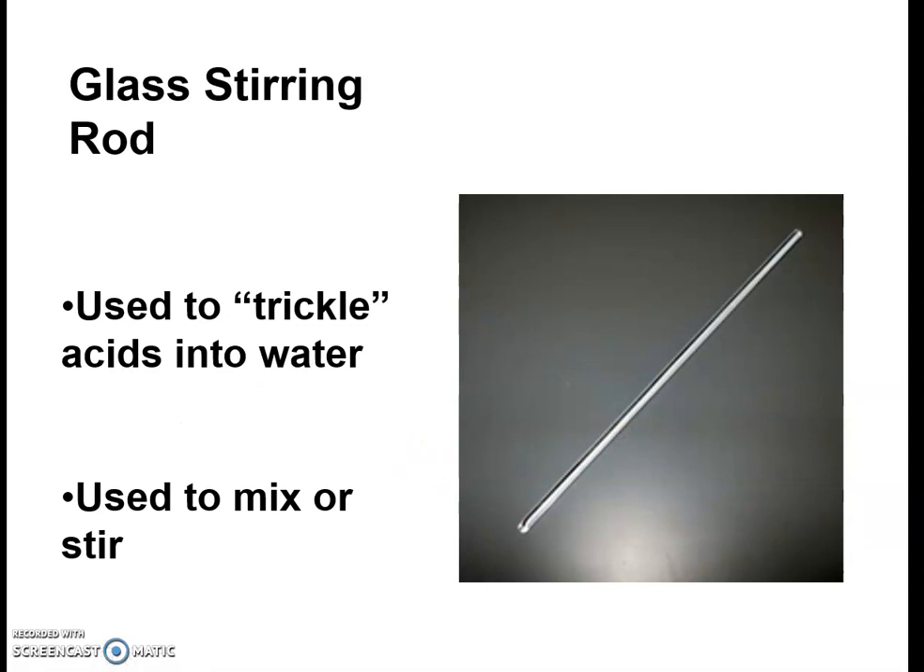We will also use a glass stirring rod a lot. This is what we'll use to mix things up, especially in a test tube where it's hard to get them to mix without using this rod to go in and break them up. Because they're glass, you have to be careful — they do break if you drop them. You will find a glass stirring rod in your chemical supply cupboard.